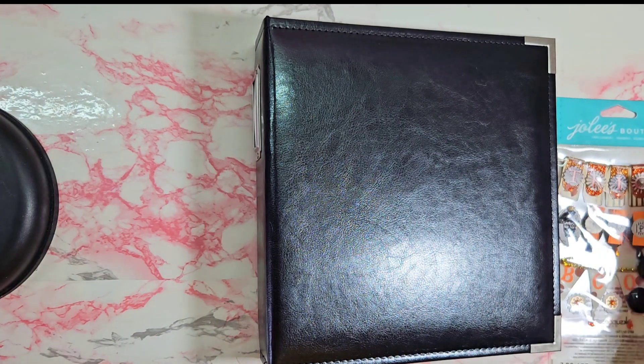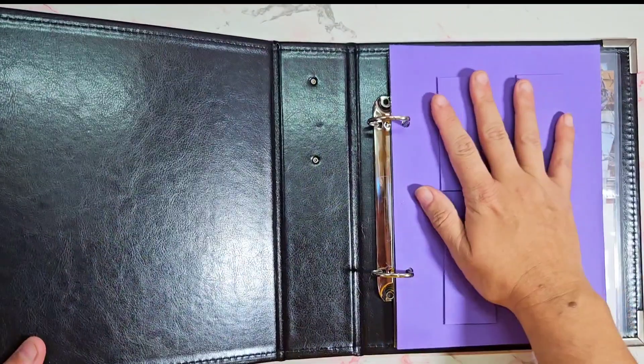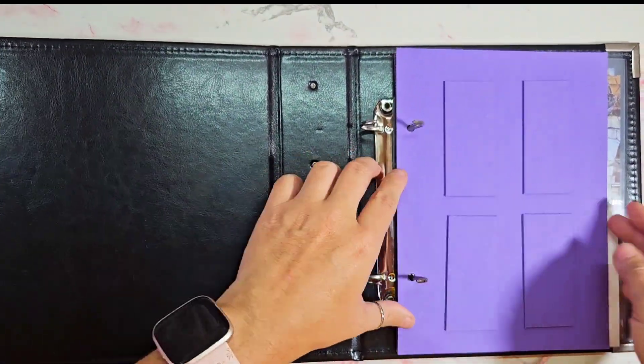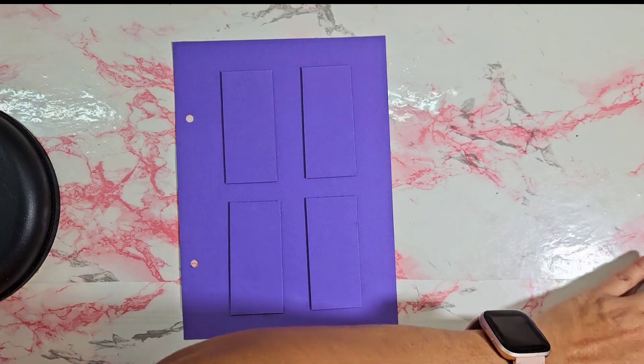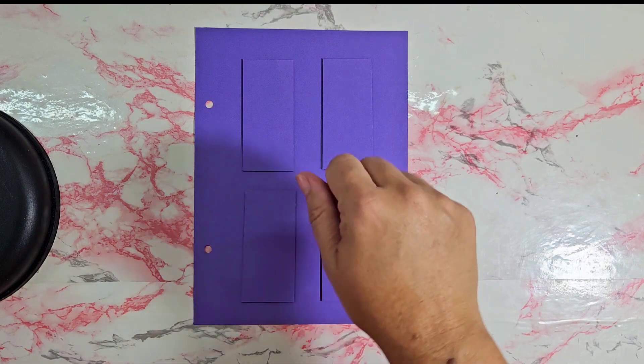Hey everyone, welcome or welcome back to my channel! Today we will be decorating my Halloween door. I start off my October dailies with a door, and it's pretty simple — I just measure it.